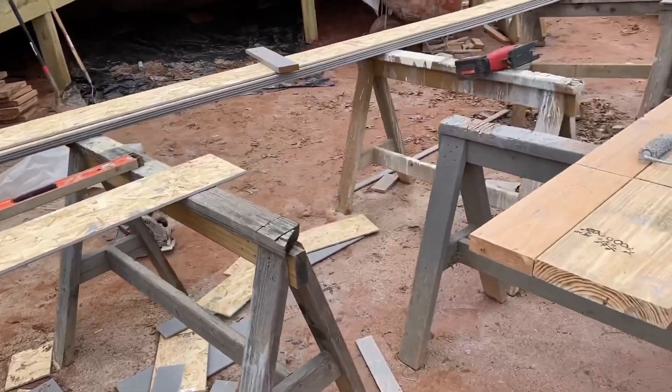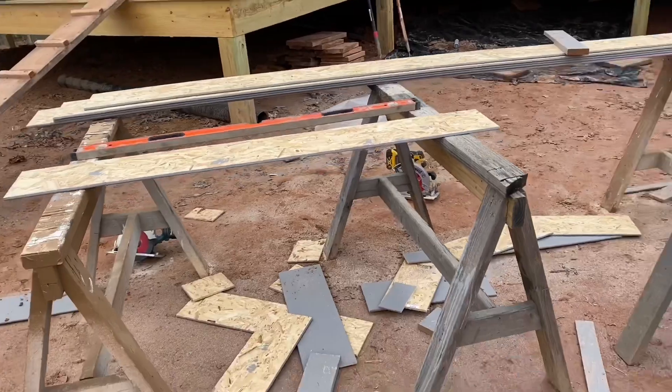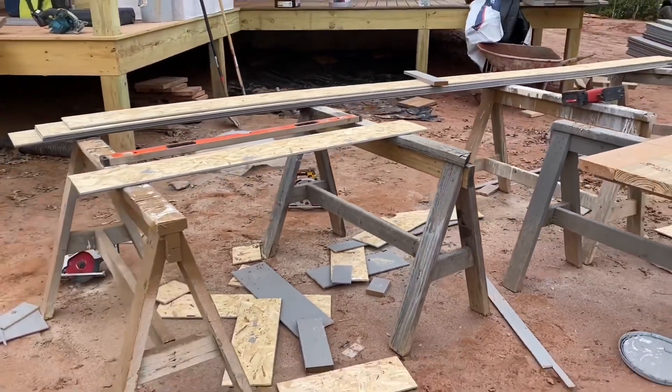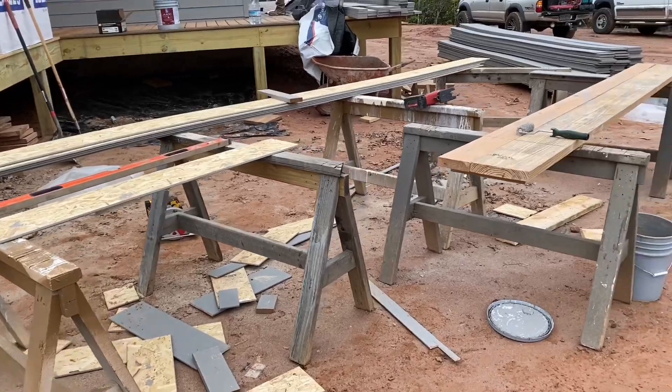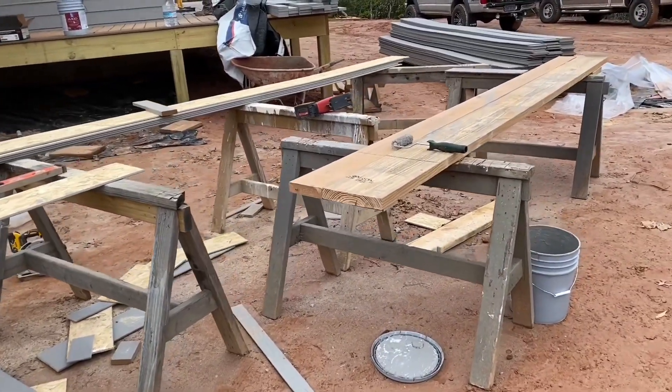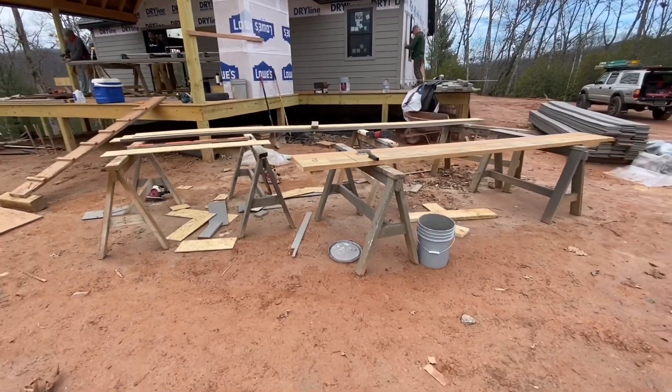One other quick note about the cut station: as you can see, we have a sea of sawhorses. They're all the same height, set on level ground so that our work material is not sagging off the ends. When we cut it, it stays in place, and that makes things a lot easier and a lot faster. If you've got a bunch of sawhorses, just set them up.